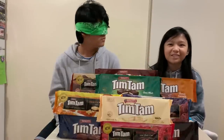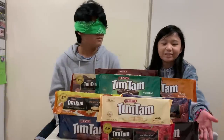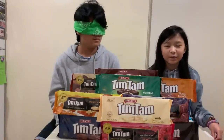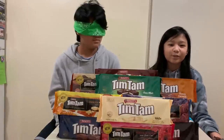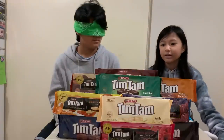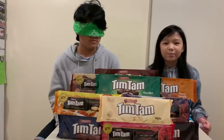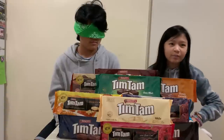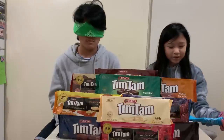Hello everyone, welcome back to my channel. Today we're doing the Tim Tam challenge. We have 10 different Tim Tams here and we're going to eat one of each and try to guess what flavor they are. If you guys are not from Australia, Tim Tams are originally from Australia — they're biscuits coated with chocolate. We're going to eat half of them and guess what they are. Let's start the challenge!